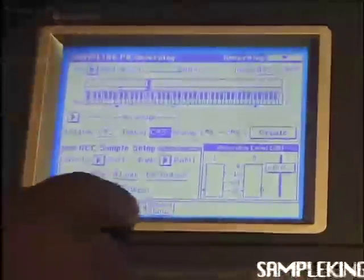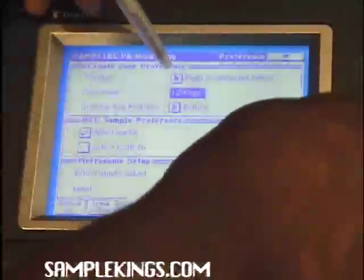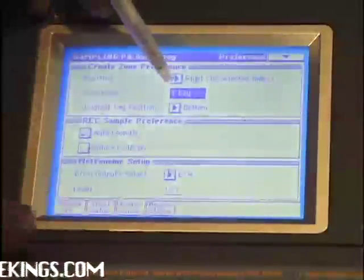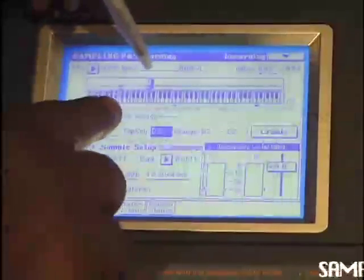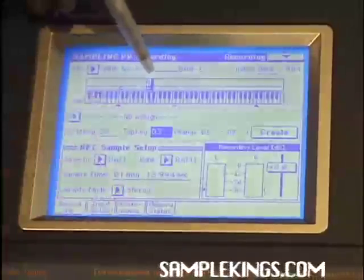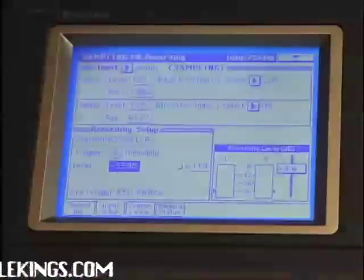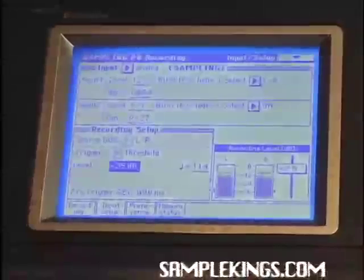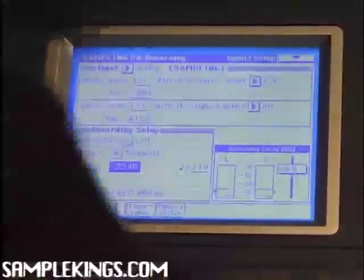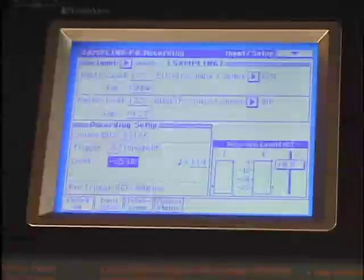I'm going to create that sample. I'll go to Preferences. Instead of making that 12 keys, I'm going to make that one sample that's one key. Go to Program, go to Create, so I can create one more key. That means the next sample will be the next step — that'll be D3. I'm going to sample something else.